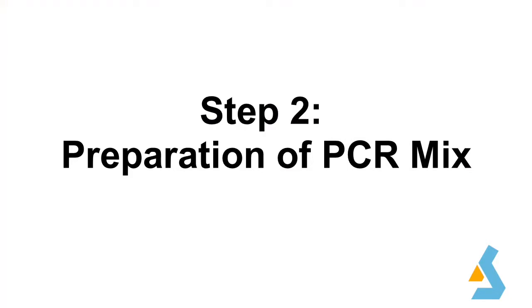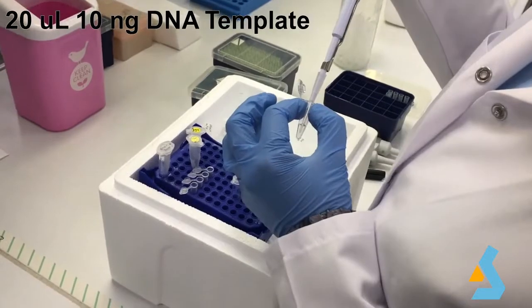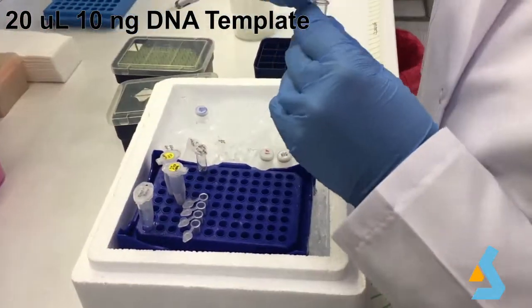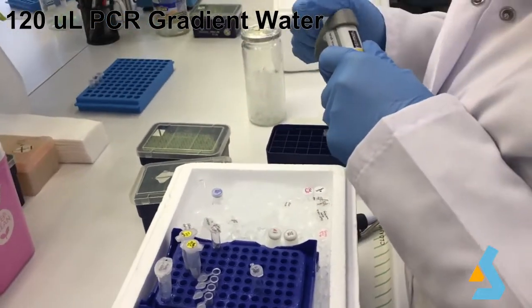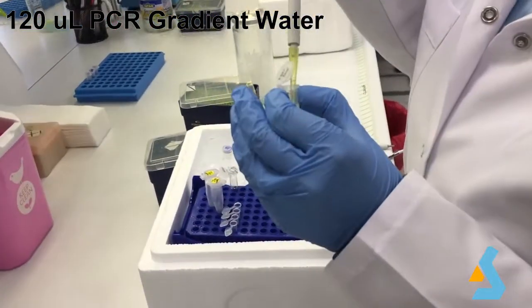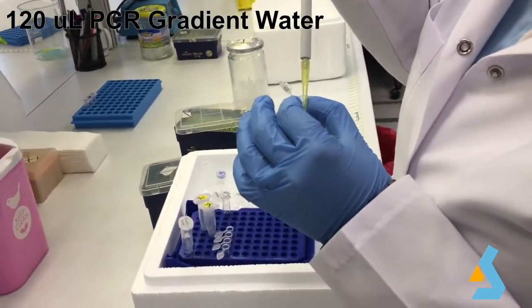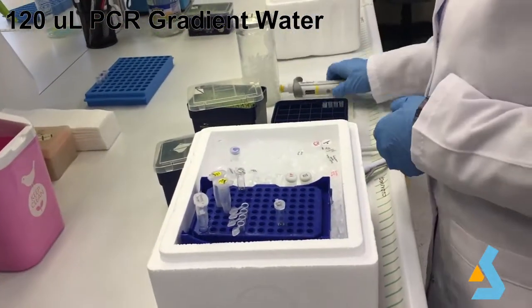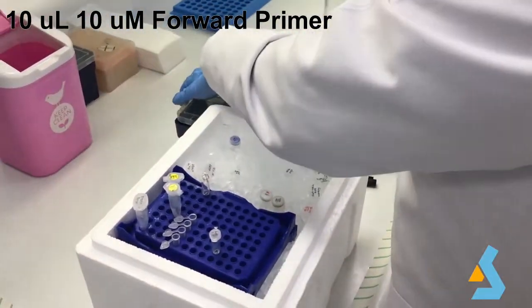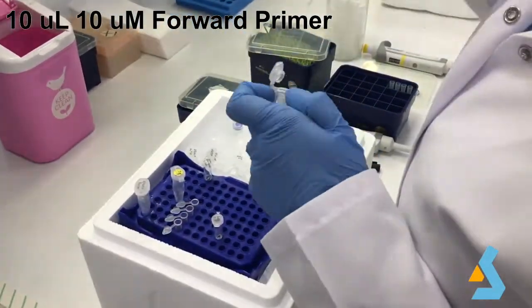Now we will prepare a PCR mix for 4x reactions and later divide them into 4. This strategy can enhance the number of PCR copies we can use for further studies. First we add template DNA and PCR-grade water, then 10 micromolar forward primer and 10 micromolar reverse primer. Lastly, we add the master mix prepared earlier, mix well, divide them into 4 tubes, and place them into the thermal cycler.